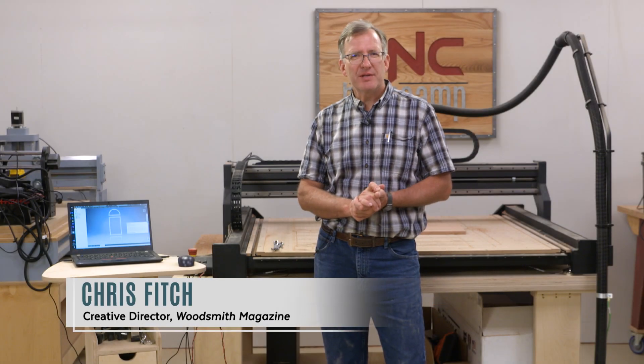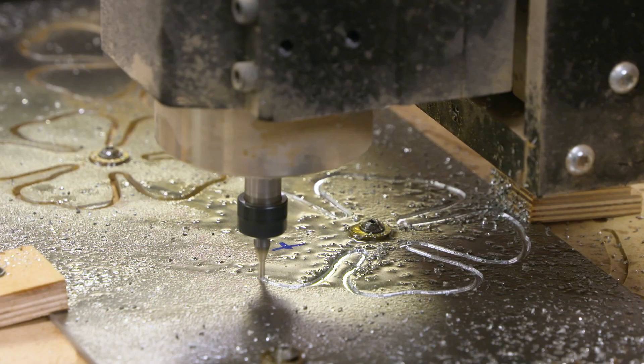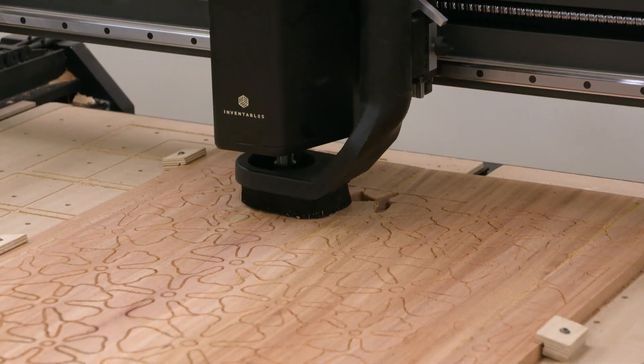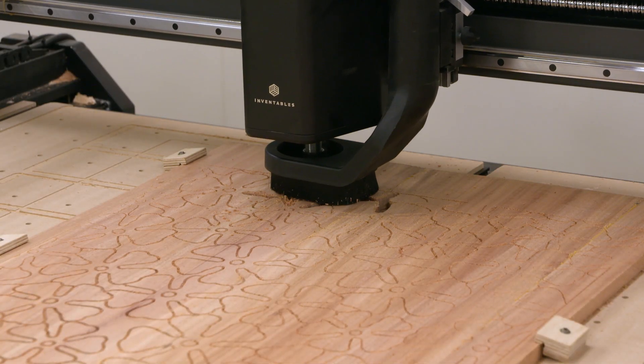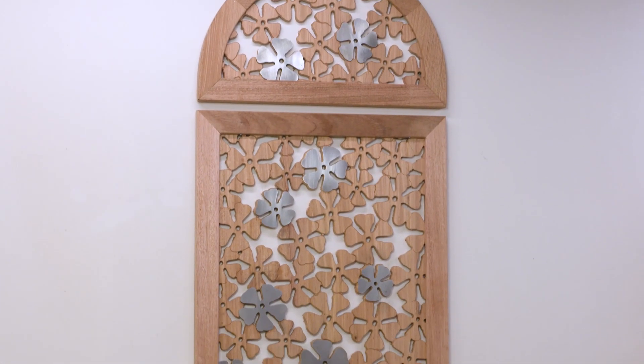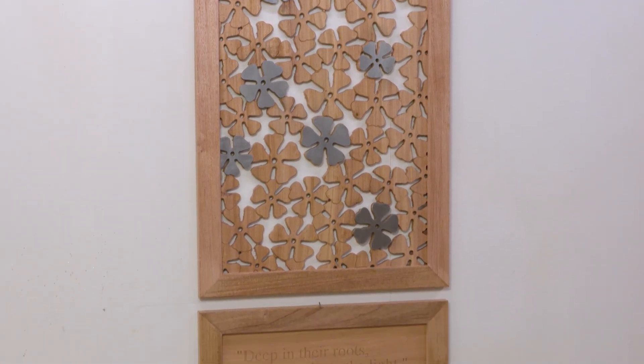On this episode of CNC Basecamp, we're going to have some fun today. I'm going to show you how to take a simple pattern — in this case a flower — and create a complex design for a panel. Panel work is great. You can use this on cabinets, box lids. In this case I'm going to make a trellis. Stay tuned while we explore the world of shapes and panels.